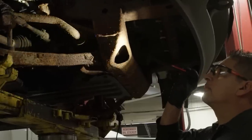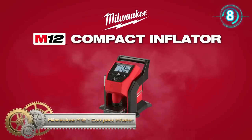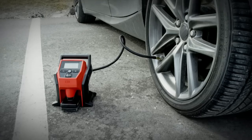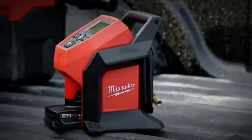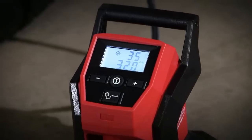Milwaukee introduces the M12 compact inflator — the fastest cordless tire inflator in the industry. Designed to inflate tires on cars, light trucks, and compact equipment, the M12 compact inflator is ideal when you're on the go from job to job. You can top off a car tire in under one minute, making you more productive with less downtime.